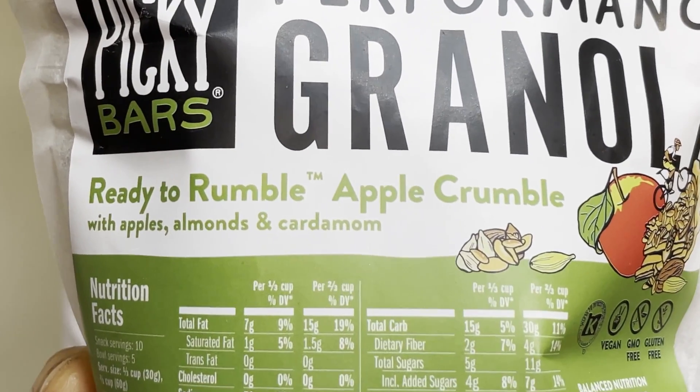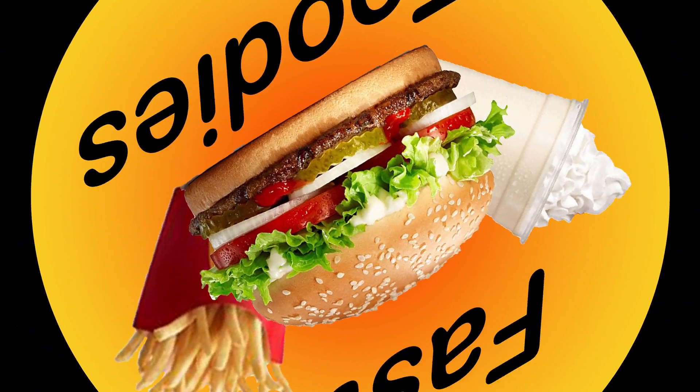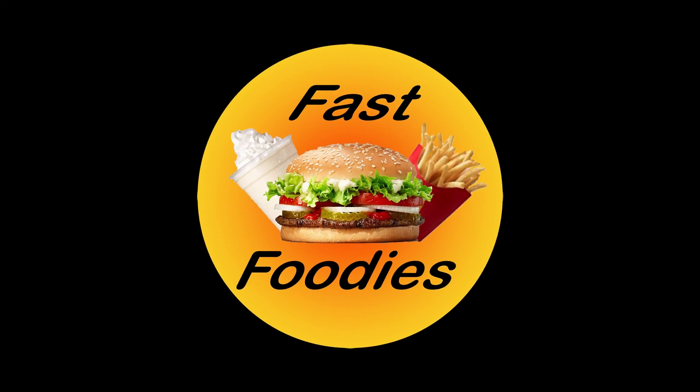Let's get ready to rumble. What's up everybody, this is Parker from the Fast Foodies Podcast back with another cereal or granola review.